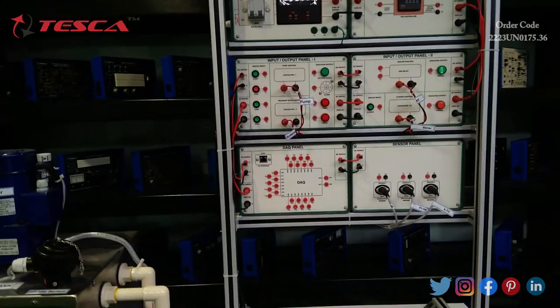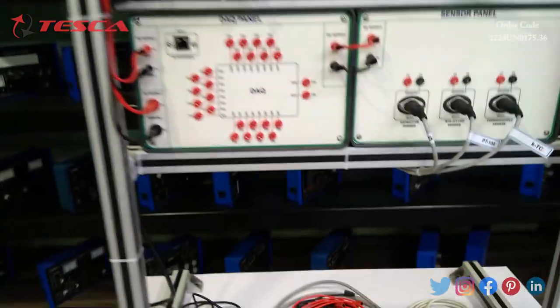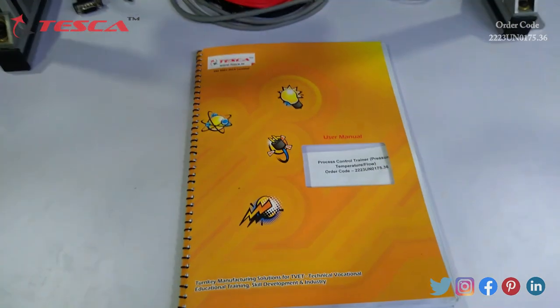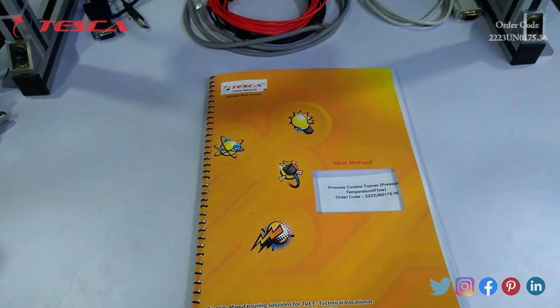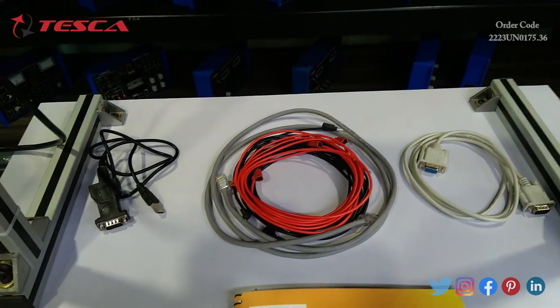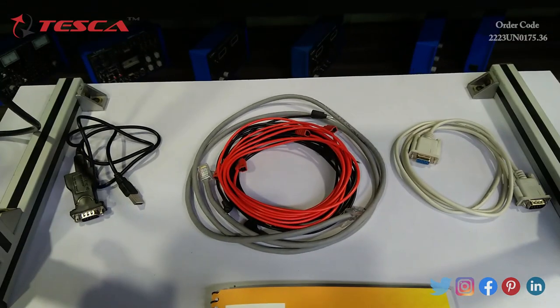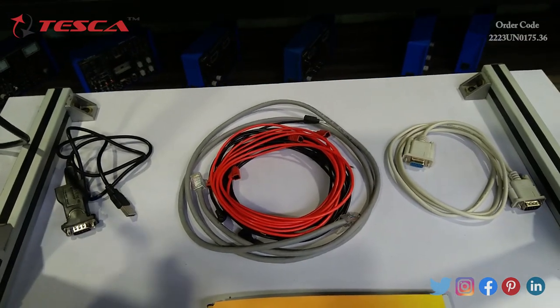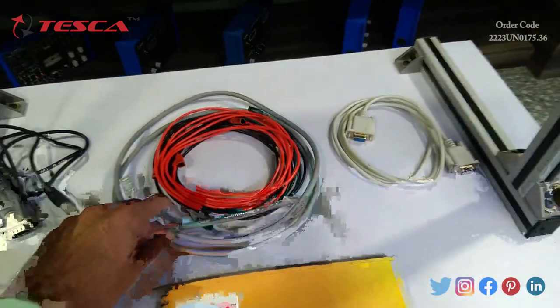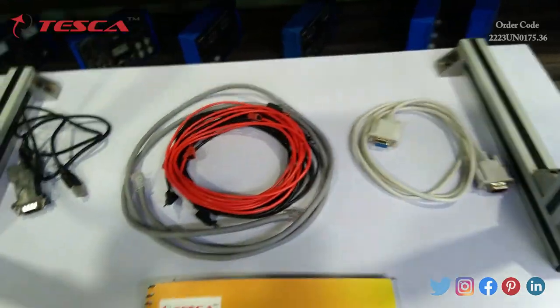Along with the kit we also provide some tools and a user manual which is very easy to operate. The kit provides a VGA to serial USB cable, some connecting wires, an Ethernet cable, and a VGA to VGA cable.